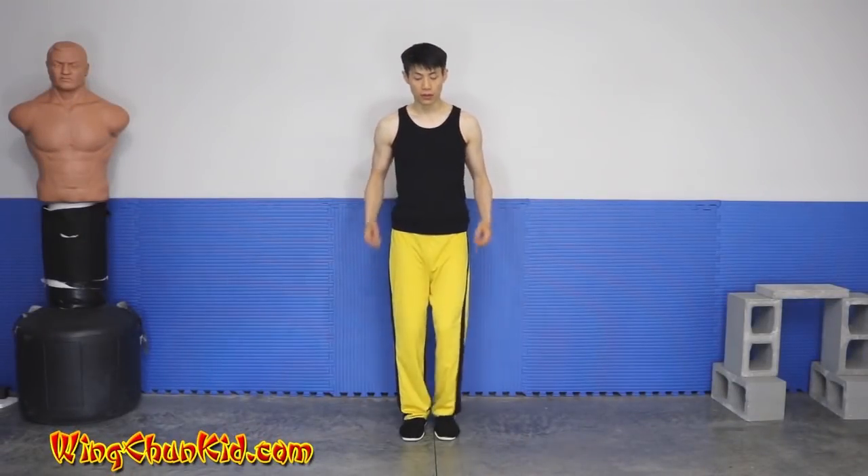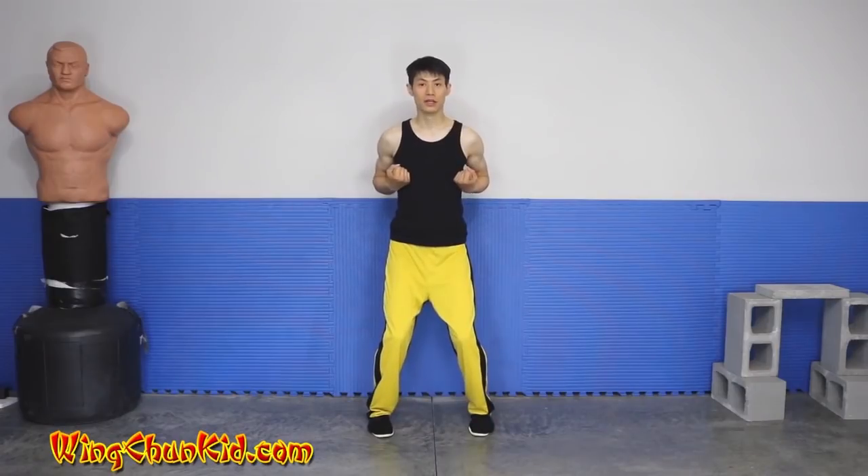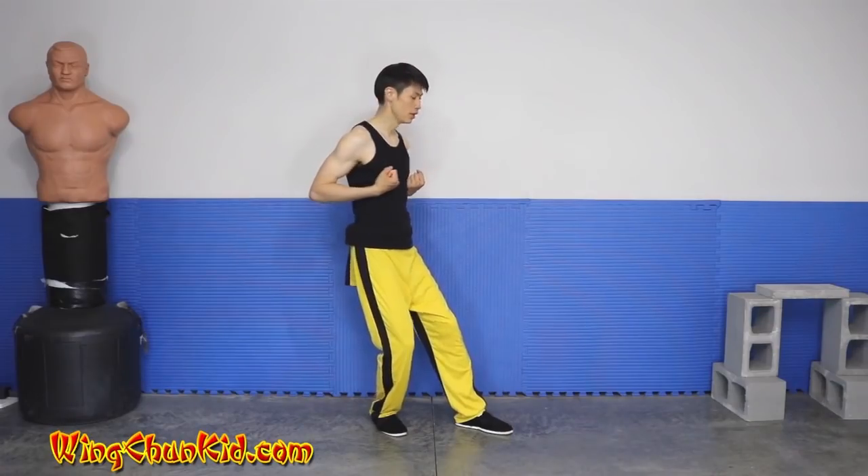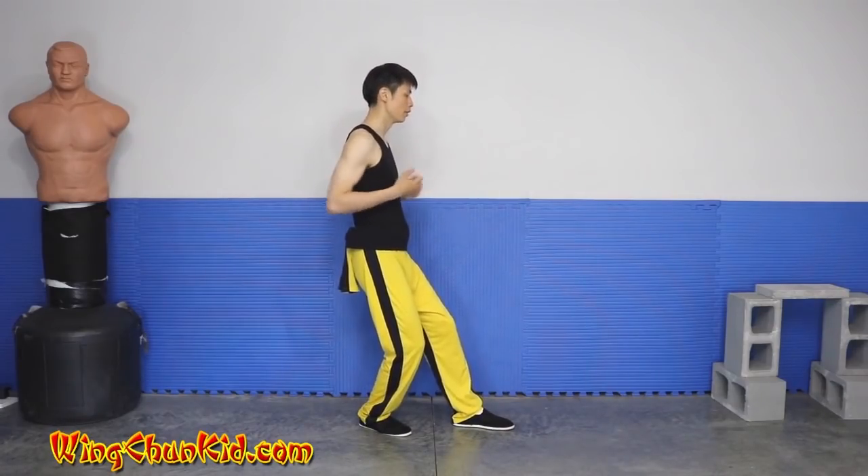Alright, let's go into some details of the first section. There are two very important stances in this section: one is the diagonal stance and one is the back stance.